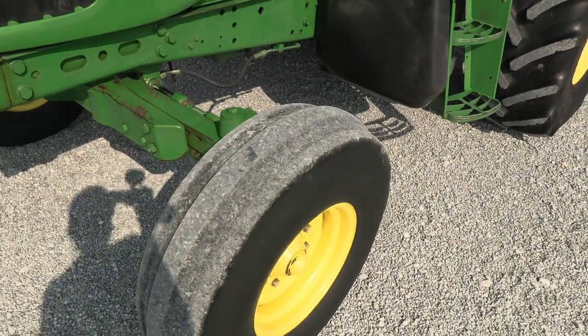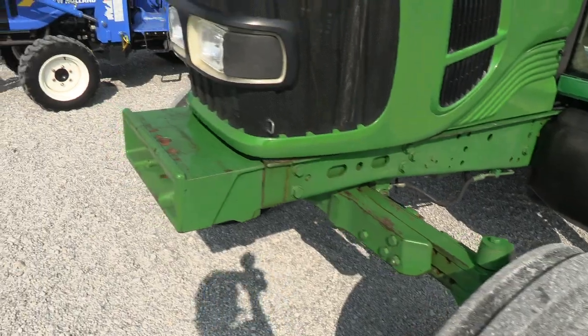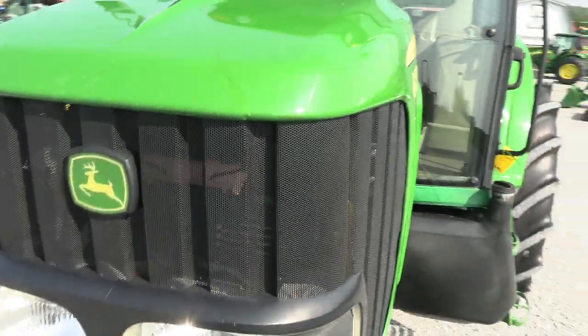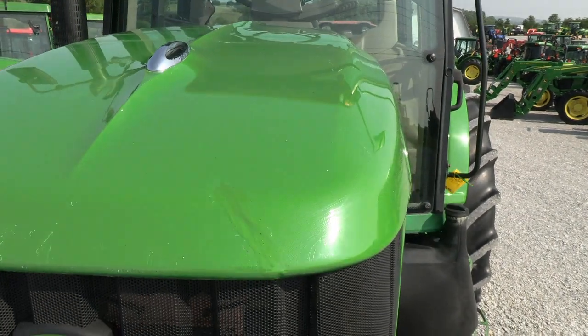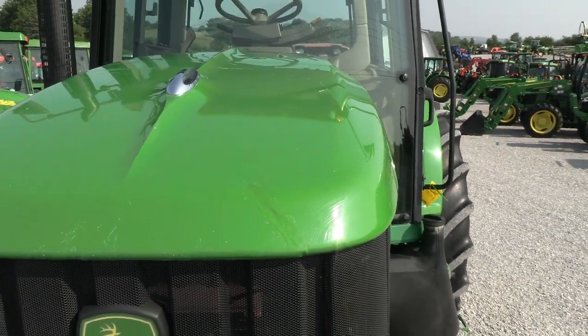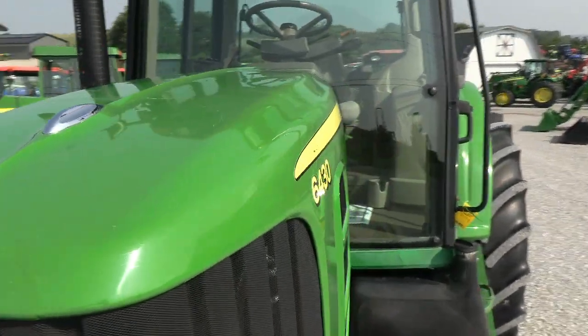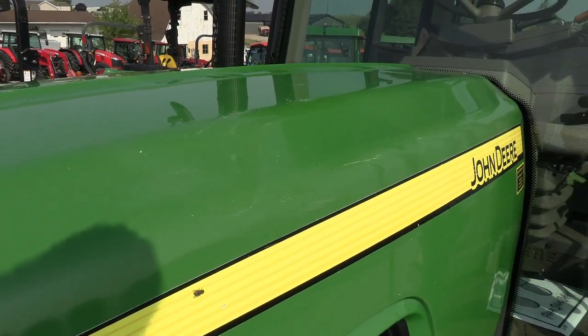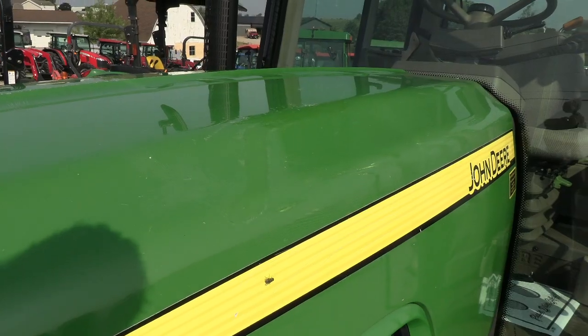Front tires do show some wear, but they certainly have quite a bit of life left. It does have a front weight carrier on it. We touched up the hood a little bit — you can see right here where we patched that. It had a small crack here and also a crack here, so we fiberglass-fixed that and then touched it up.